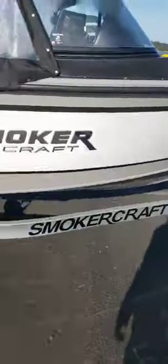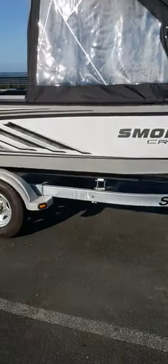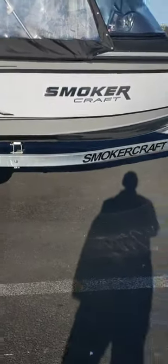Nice decal. This is a good boat — great bang for the buck. Good for the bay, rivers, lakes, maybe out to the jetty. Good for crabbing and salmon fishing. So now we're going to head to the water.